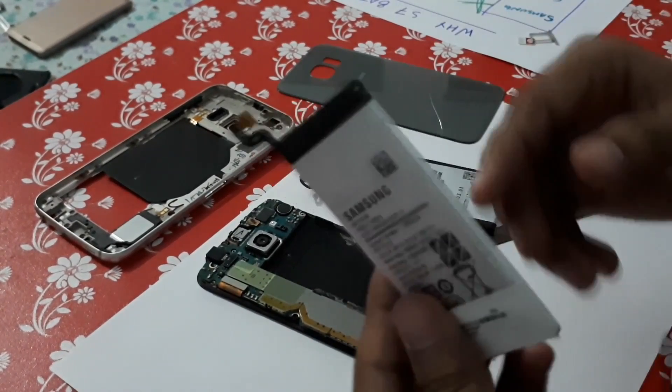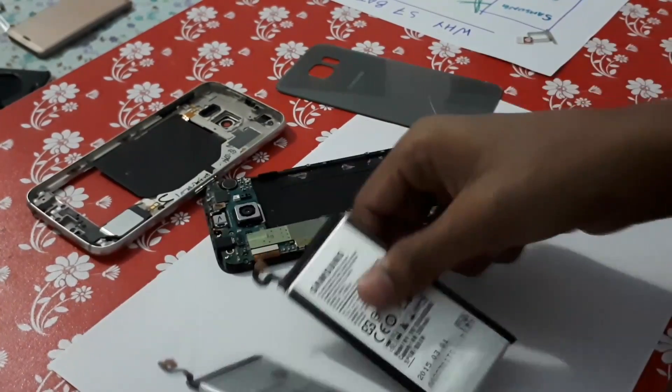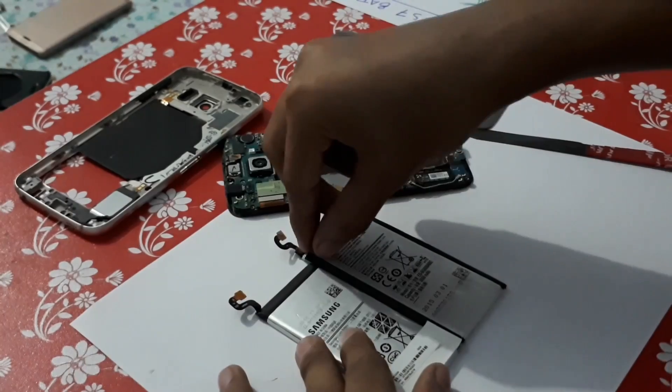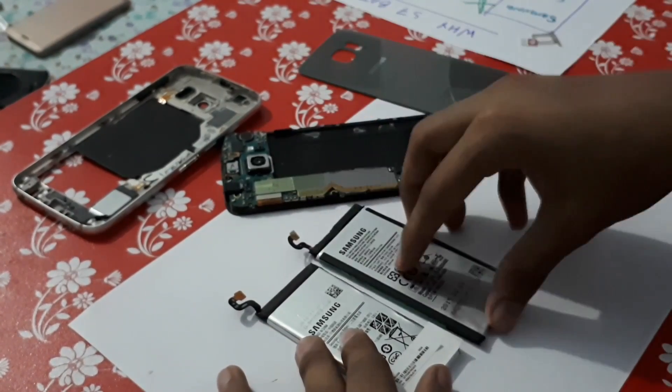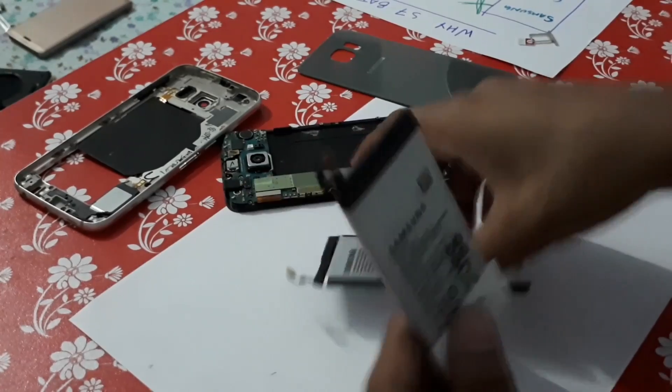Now we put the new battery. The size of this battery is a little bit smaller than the original battery. You can compare it over here — you see this one is pretty bigger than the original one, and the S7 battery is a little bit smaller. But it will fit perfectly.